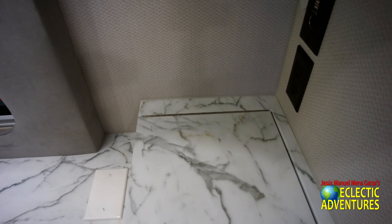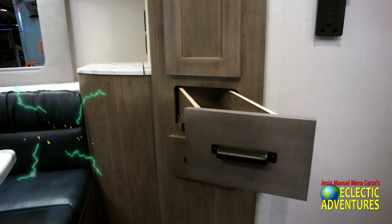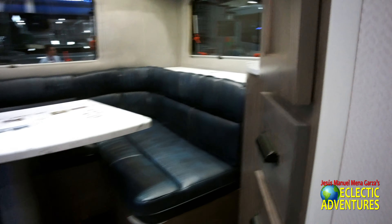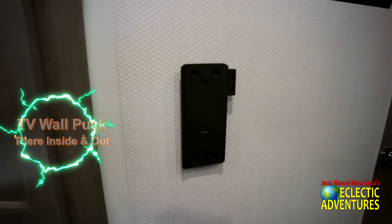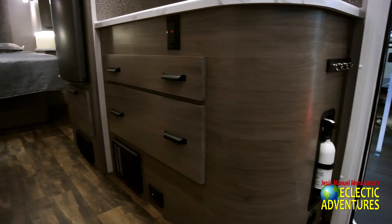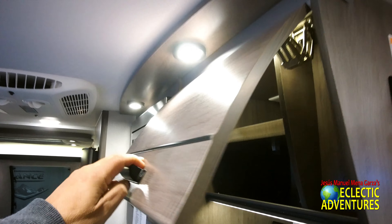My wife drinks wine; I'm a diet Pepsi, diet Coke guy. There are some receptacles back there and that unusual angled storage. There's also a little puck where you connect your TV — they have one outside, one inside, and one in the bedroom. If you have any questions, you can contact your local dealership or talk to the folks at Lance at their Lancaster, California headquarters. Again, very well-organized storage.